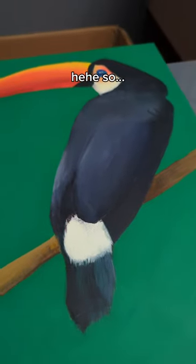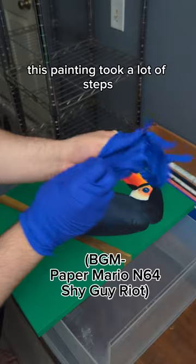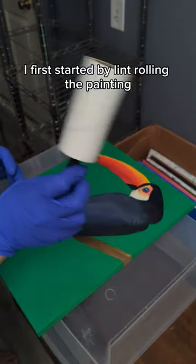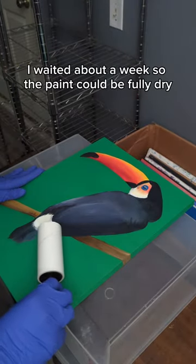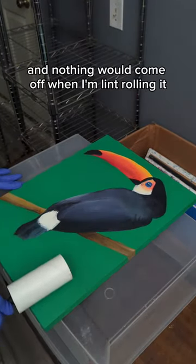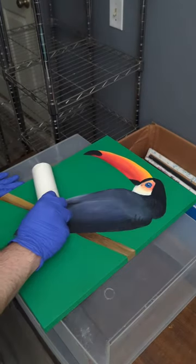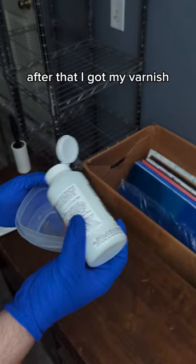I'm going ahead and varnishing this painting — it took a lot of steps and I really wanted to be serious about this. I first started by lint rolling the painting. I waited about a week so the paint could be fully dry and nothing would come off when I'm lint rolling.